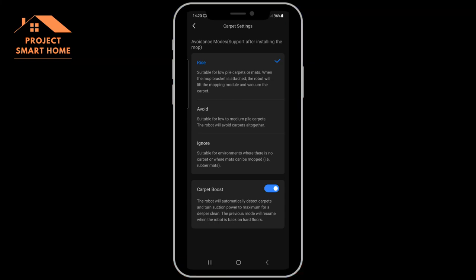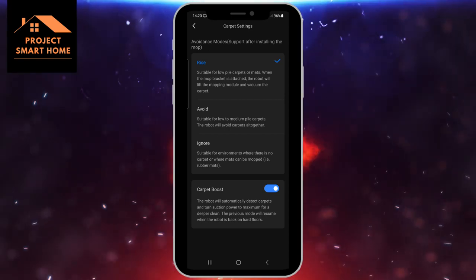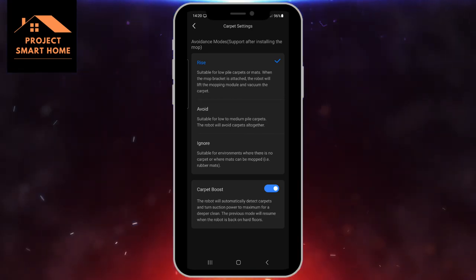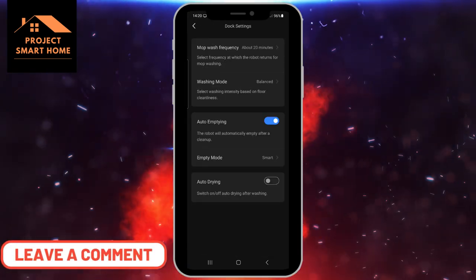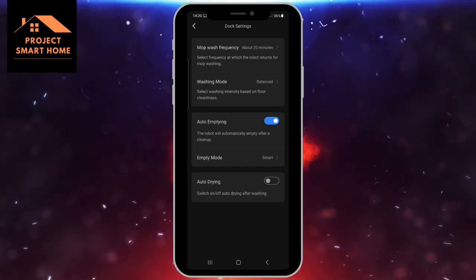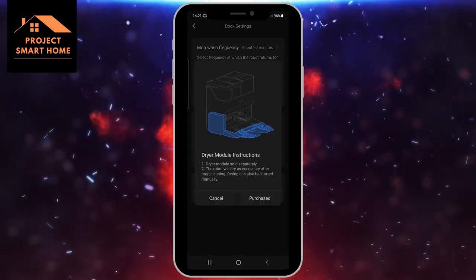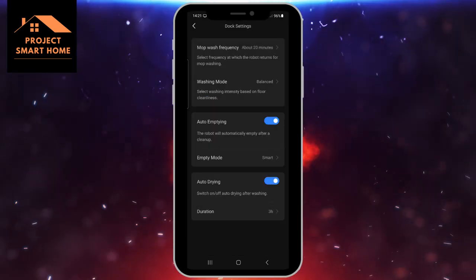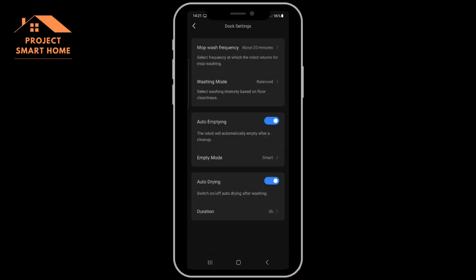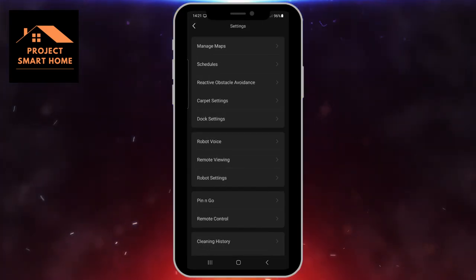Carpet settings — the mop will rise. I've got some quite thick carpets in the bedroom so what I've decided to do is remove the mop when it goes off to vacuum the carpets. It just unclips from underneath the S7. There's an auto drying function there at the bottom — this is the first time I'm setting up this function in the app, so I'm telling the app I've now purchased that additional module and it's been installed. I've left the default drying duration as three hours and that seems to work really well. I'm quite impressed how dry the mop is after that time.